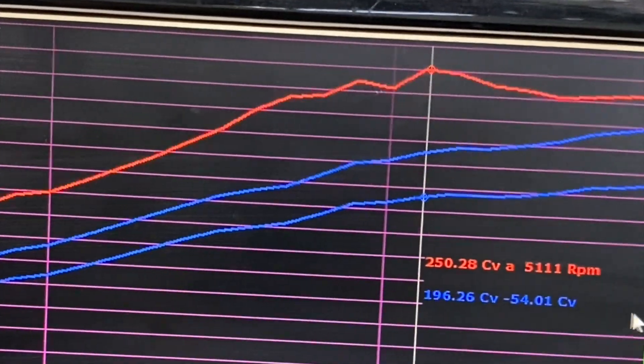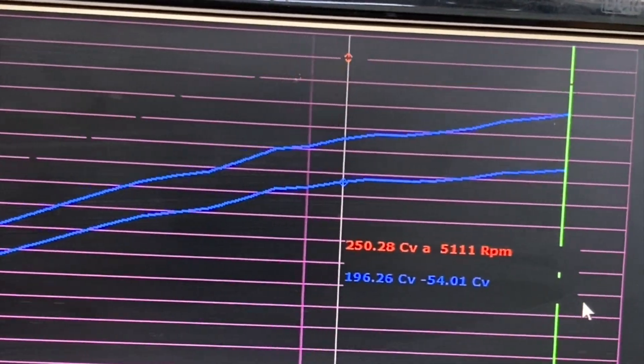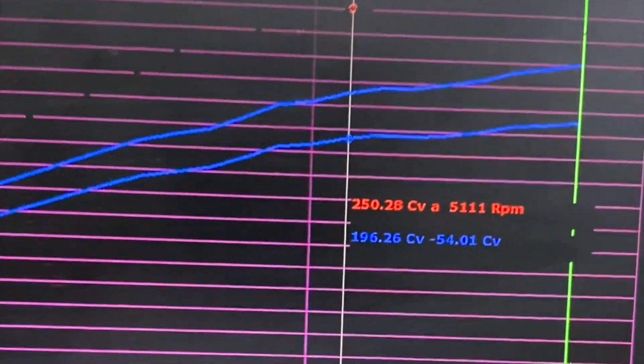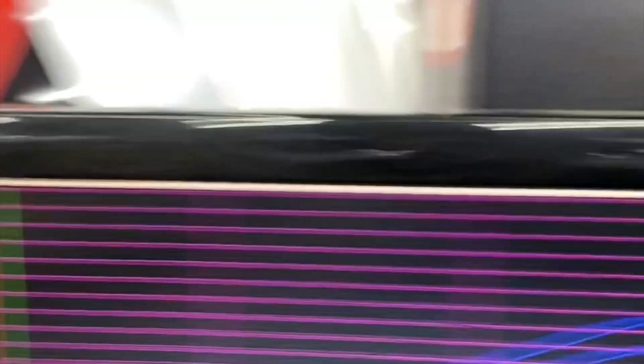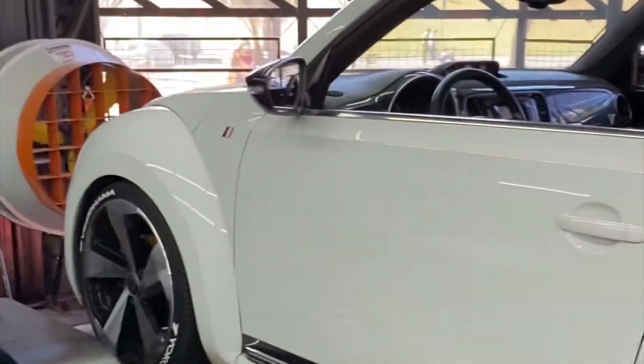Esse carro está corrigindo um pouco de ponto. Então, a gente vai pegar ele segunda-feira para dar uma revisada em vela, dar uma olhada para ver se está tudo ok com a turbina, para puxar um pouquinho mais de potência. Então, vamos liberar o carro para o dono, vai dar um rolê de fim de semana aí e na segunda a gente pega ele de novo.